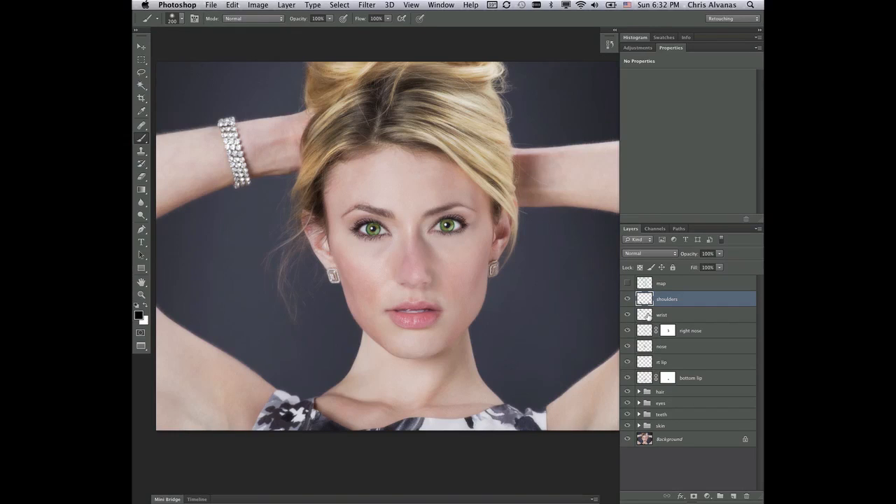Burning and Dodging is going to be adding shape and the final changes to the skin texture, skin color, things like that, that we want to be sure we're accurate on. So, let's look at the initial Burning and Dodging.